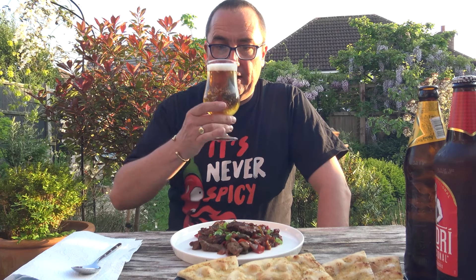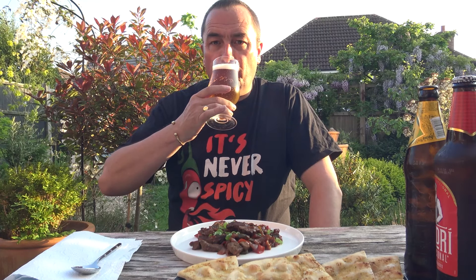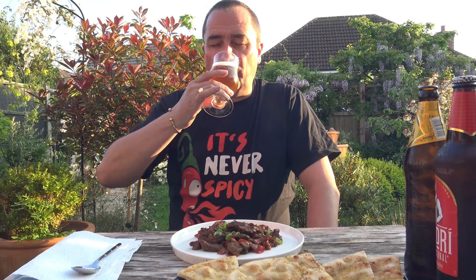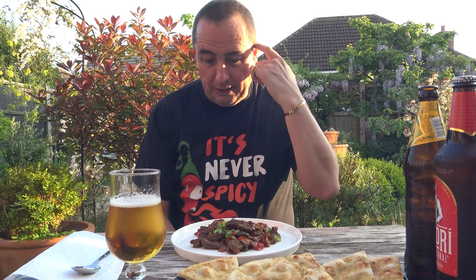Welcome to the Hot and Spicy on location! The weather is beautiful at the minute, and since I cooked this outside I'll eat it outside. If you're like me, you always think it tastes better outside. I'm going to have a Cobra and a Madri today, and these have been in the fridge for about three days, so they should be nice and cold.